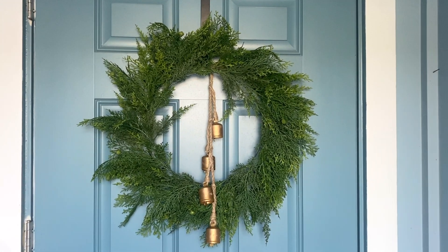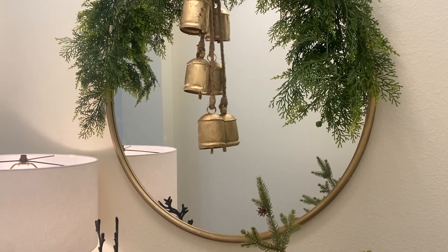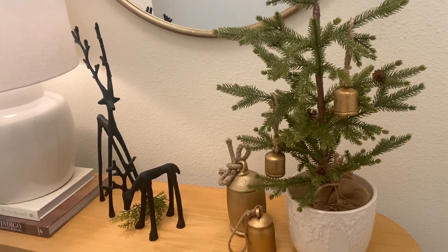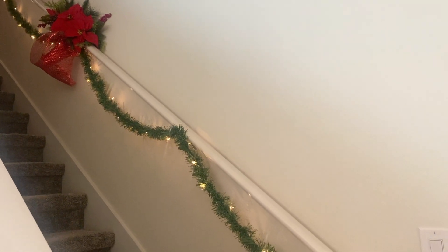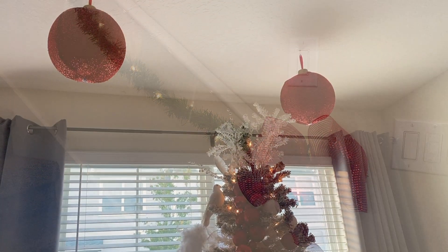Hi everyone, welcome or welcome back to our channel, thank you for being here. In today's video I get to do a Christmas tablescape for my mom. She chose red and white for her decor this year and I wanted to add some brass accents to it. I hope this video gives you some ideas for your own tablescape.